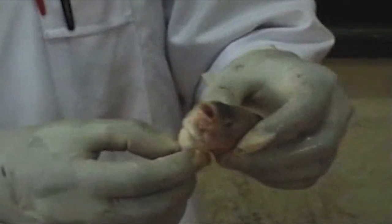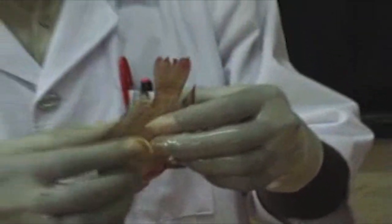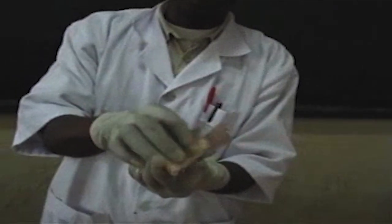Then here we have the fins. This one is the dorsal fin — you see it with bony rays. This is the caudal fin, or the tail fin. You see that when the fish is moving, it flashes from top to bottom and helps to propel it.